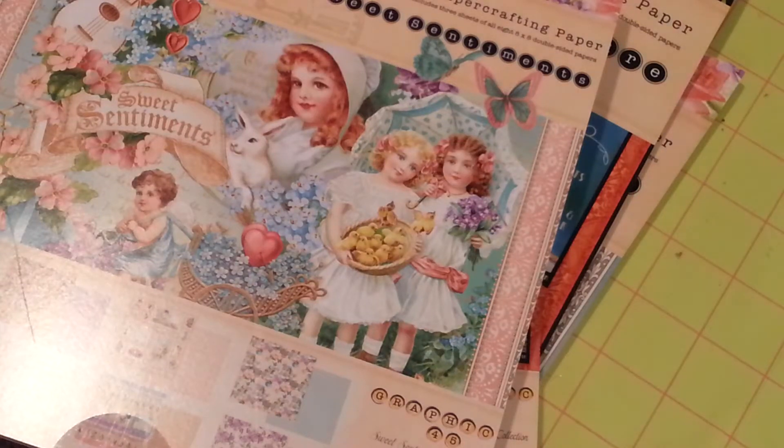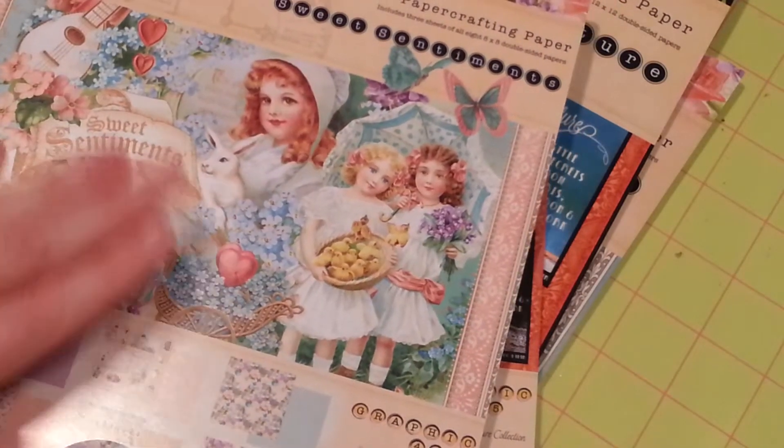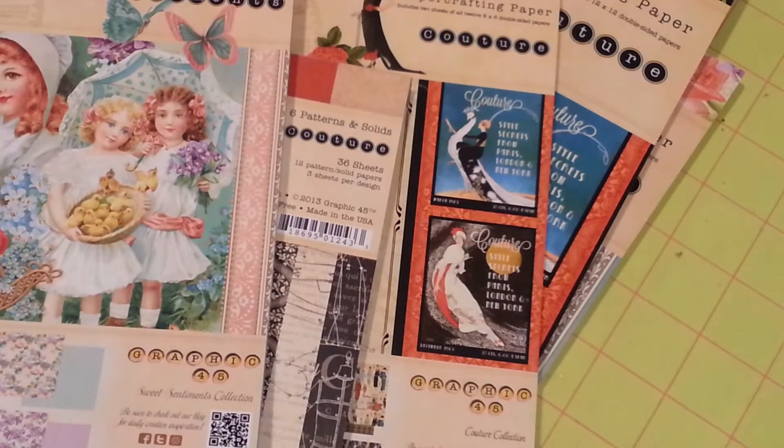Hi guys, it's Stephanie. I just wanted to share with you real quick a haul — sorry for the glare — that I just got in. This is Graphic 45. I picked up Sweet Sentiments and the Couture Collection.